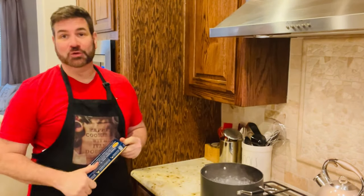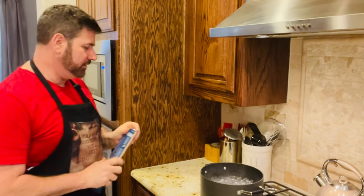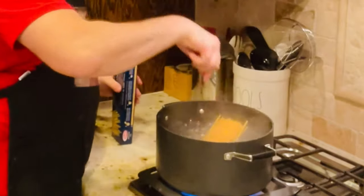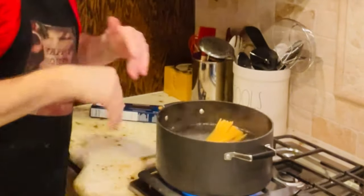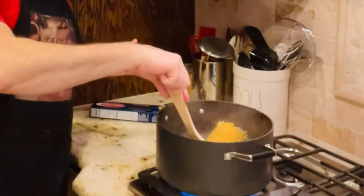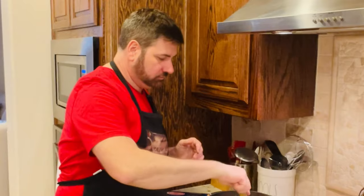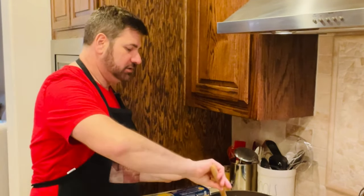My water is boiling and I'm going to add probably about half a box of the linguine noodles — I'm not going to make all of it. It's really important to use a large pot so those cook really well. This is also a pasta spoon — I love this spoon. It kind of separates the pasta and it's really helpful. If you don't have a pasta spoon, you might want to get one. The box says to cook for 10 minutes, so we're going to let that cook for 10 minutes.